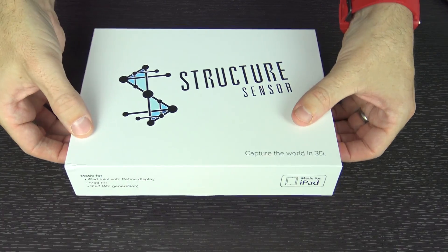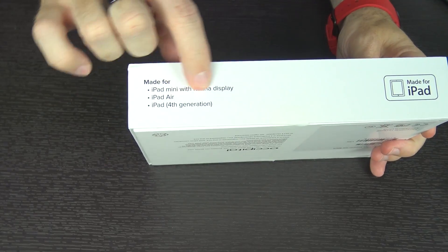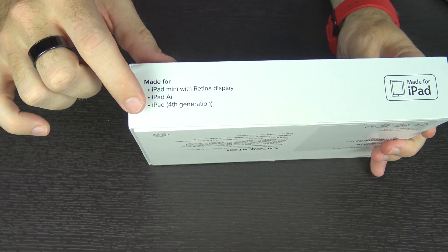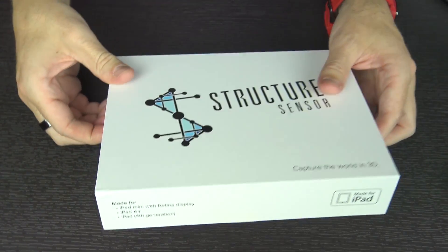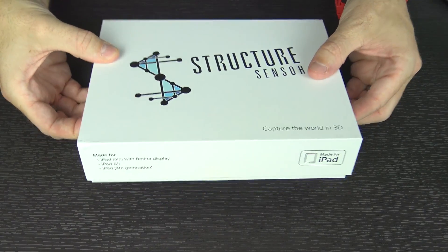Effectively what this does, it attaches to a tablet. They're made for the iPad. It'll work with the iPad Mini with Retina Display, the iPad Air, and the 4th generation iPad. I think it'll also work with the iPad Air 2. You just have to have a different attachment for each of those.